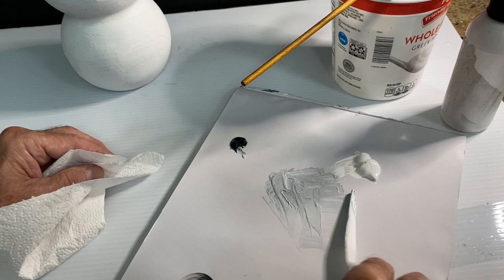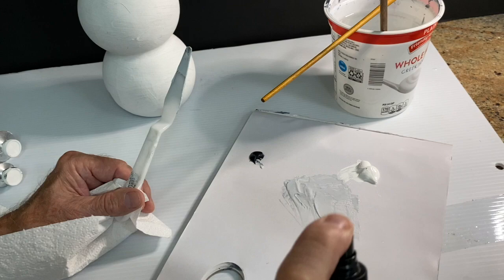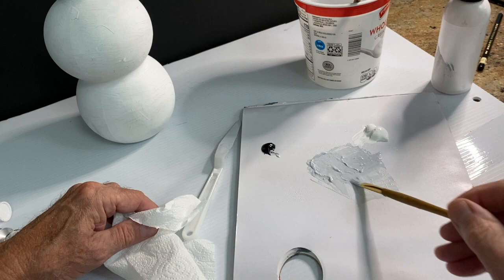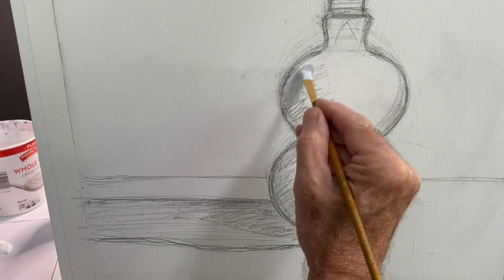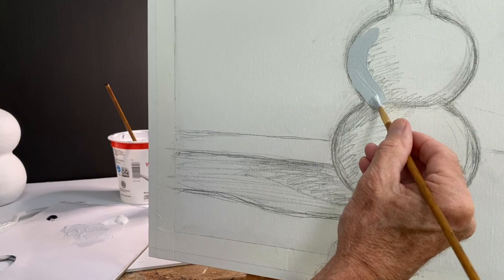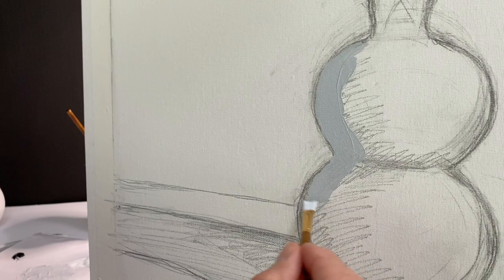Another basic rule — made to be broken, but good to start with — is to keep the initial paint on the still life relatively thin and washy. It's not quite watercolor, but you want to put on paint that is fairly brushy and loose and easily applied. So I'm going to move out here and begin to put on a very thin application of the darker areas of the object, going right out to the outline as I see them.